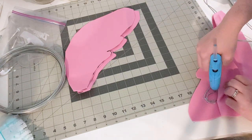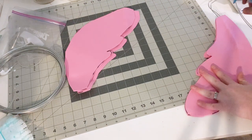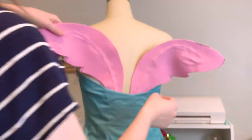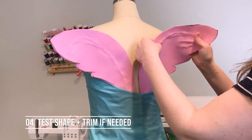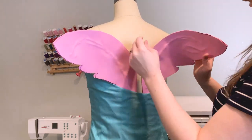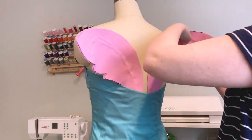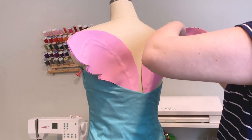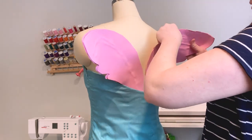Don't forget to glue your other wing onto your wire as well. Once both of your wings are in place, let's go ahead and see how they look on our dress form. At this point we can make adjustments as we see necessary — not only to the bend of our wire, but also to how big our foam shape is. I ended up shaving off maybe a half inch around my entire shape just because I felt the whole thing was a little bit too large.